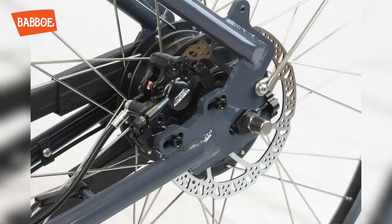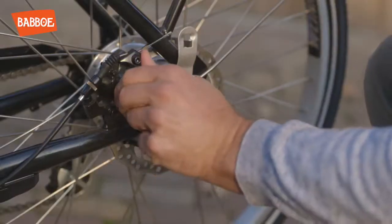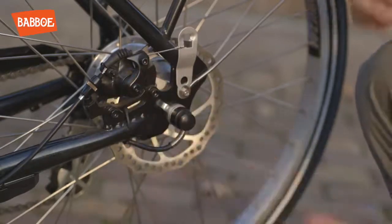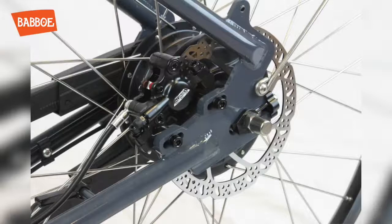Both consist of a round open disc with small openings, holes or slots and a black brake system. A small piece of the brake cable can be seen in mechanical disc brakes. Hydraulic disc brakes don't have brake cables, but use brake fluid to brake.